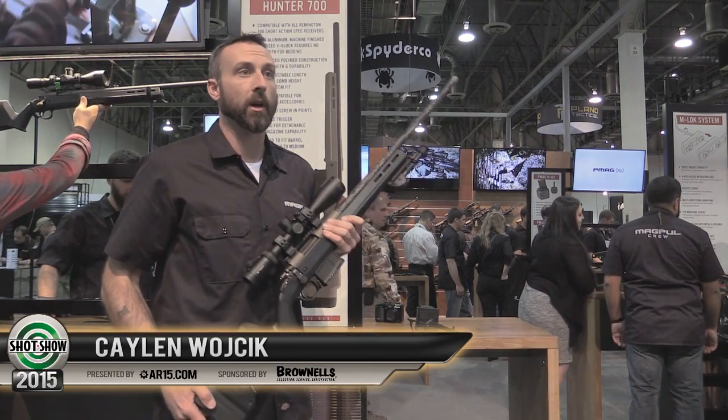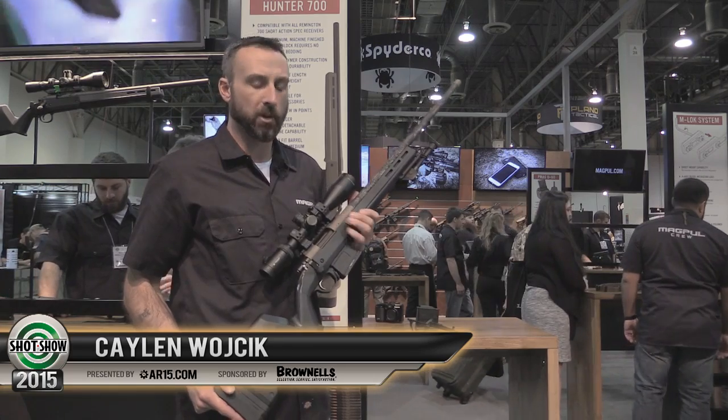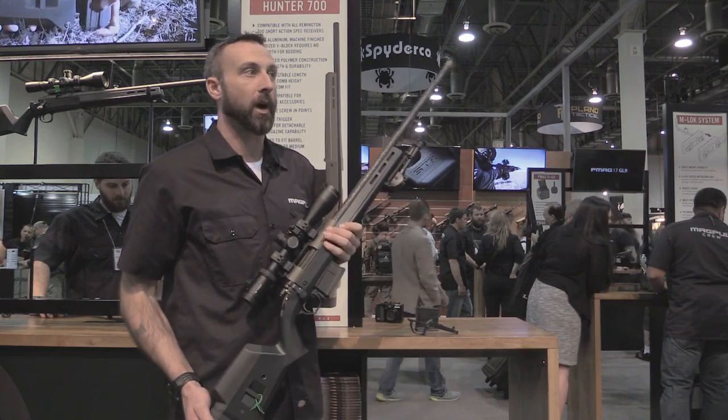Hey guys, my name is Kalen Wojcik and I'm with Magpul Corps. I'm the director of training for the Precision Rifle Division and I'm going to talk to you guys about one of the new products from 2015. This is the Hunter 700 stock.